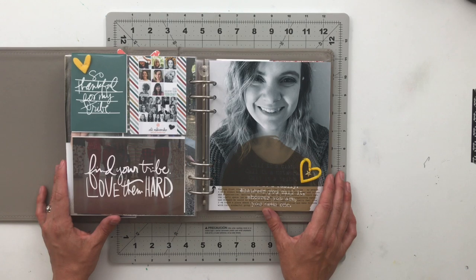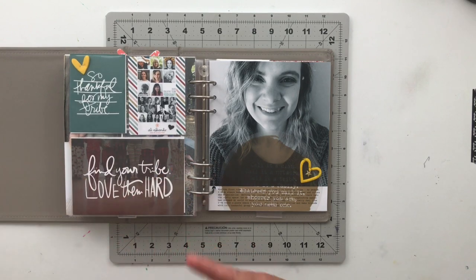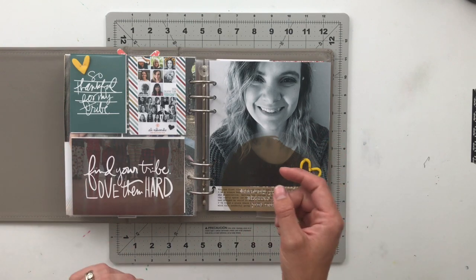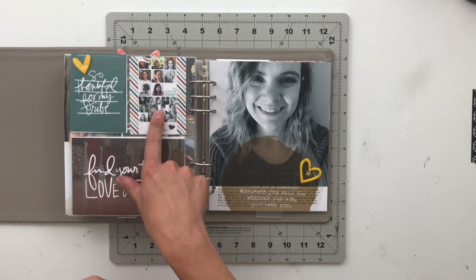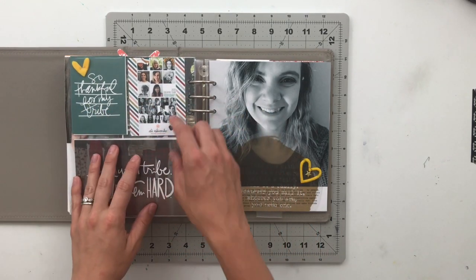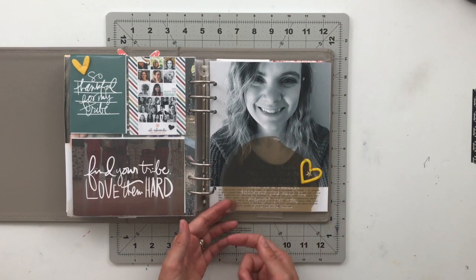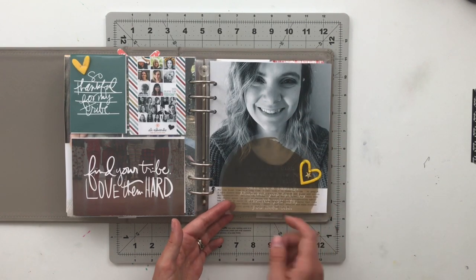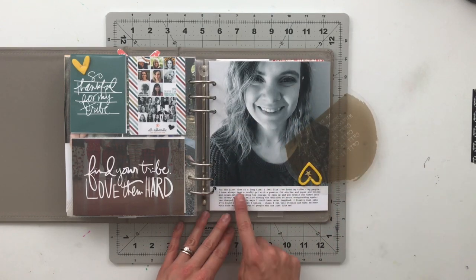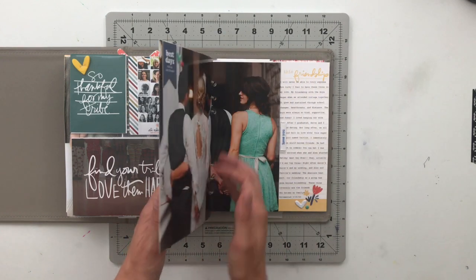Next, I have another story using the Family Story Kit from Allie Edwards — all about loving my tribe, which is the crafty community. I've got design team pictures since I was accepted onto two design teams for 2020, my first ones ever. I have a large acetate circle with a quote about needing a family, a tribe, or a clan, which swivels to the side, with my journaling underneath about the tribe I'm in.